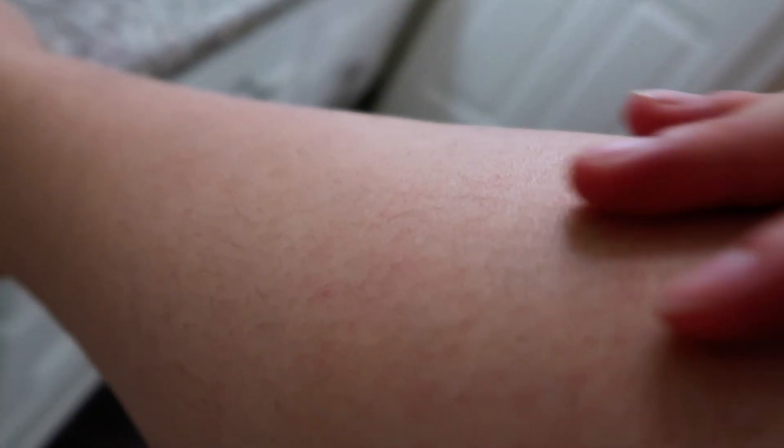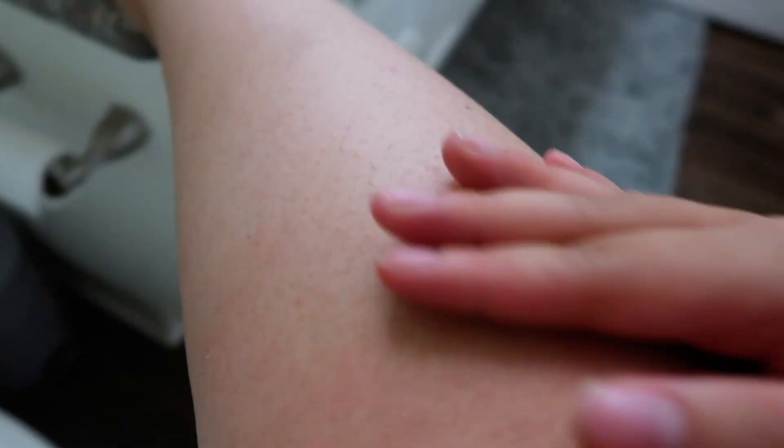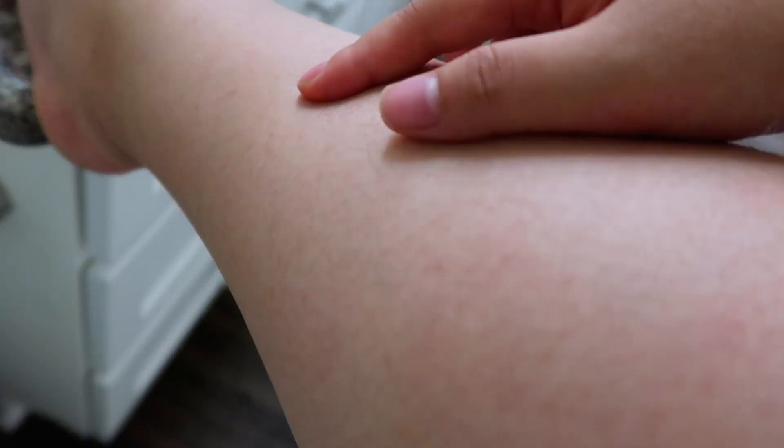I don't know if you guys can see my ratchet legs, but do you see all the hair? Look at all the hair. I've been growing out my legs so I can show you guys this. I don't have super thick hair, I do have really dry skin, but they're really ugly in person and I get really self-conscious.